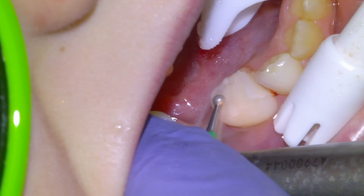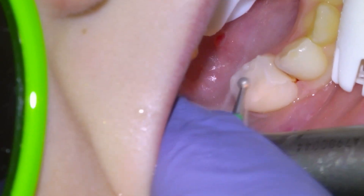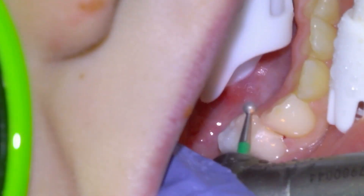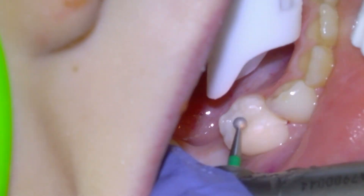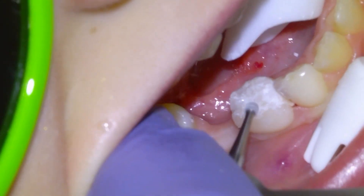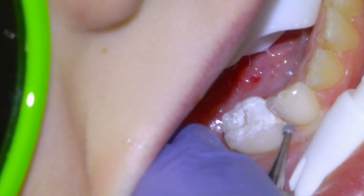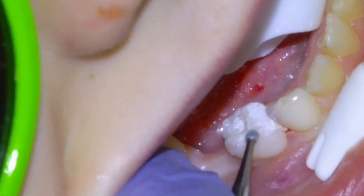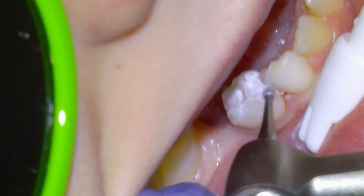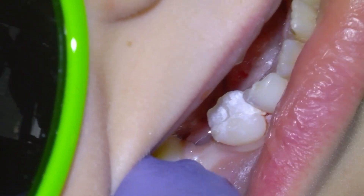Remove our Tofflemire band and then begin removing the excess restorative material with the large round diamond. This is always a rewarding type of case to do because this is a cavity that the patient was complaining of sweet sensitivity and temperature hypersensitivity, but with a restoration like this we can be almost certain that the tooth is going to be symptom-free until it exfoliates.